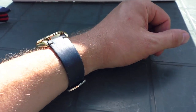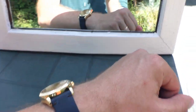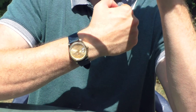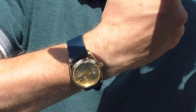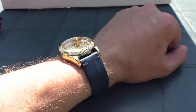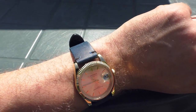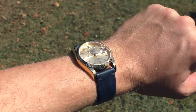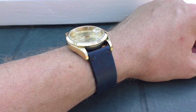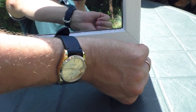Now this is the same strap except it's blue — it also came with white stitches but I changed them to black as well. In my opinion, gold looks better on a blue strap than on brown. On the brown, the golden watch somehow looks very old in a bad way, but on a blue strap it looks fresh and youthful. I really hope those shots come out well in the video because it does look really good. It's a very nice leather strap.